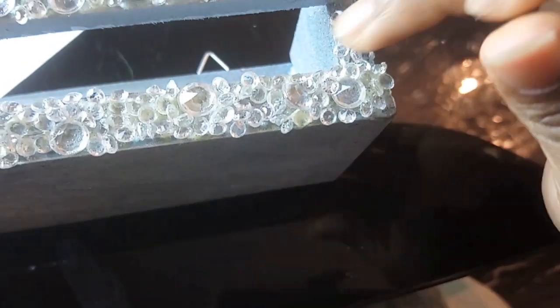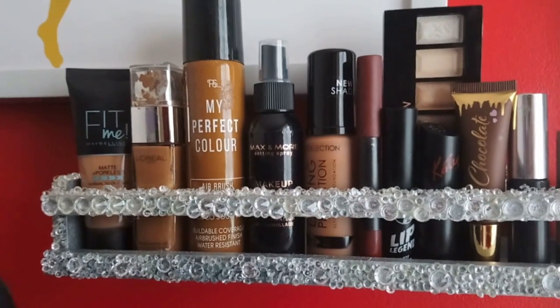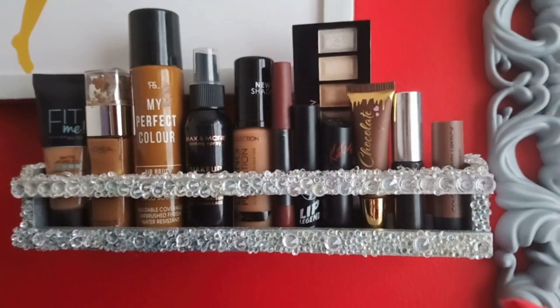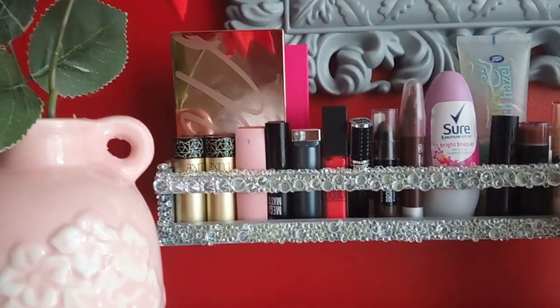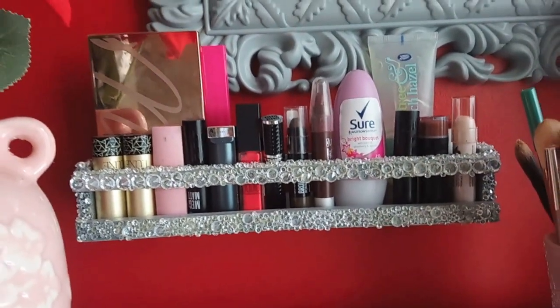After decorating, this is the final result. I just hung them up on my wall and it looks really pretty next to my dressing table. If I see more spice racks near my Poundland store I'm going to pick up more, even if they're a pound each.